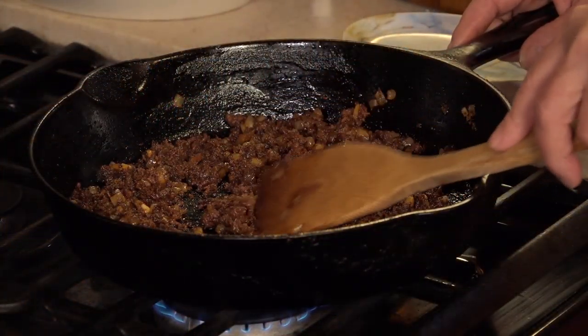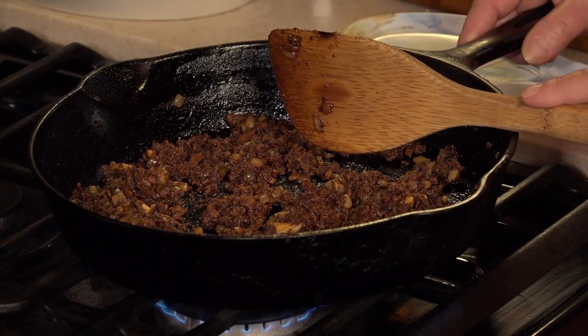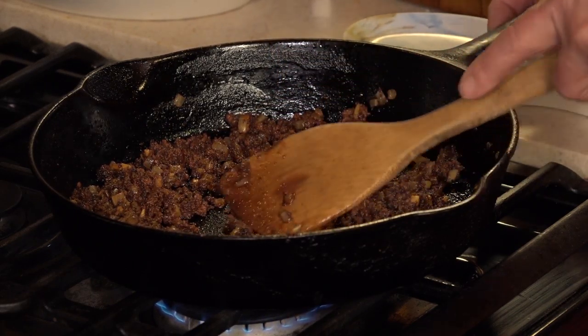Here we've browned our chorizo along with our small onion that's been diced and our diced clove of garlic until it's cooked all the way through. And you're going to remove that from the heat.